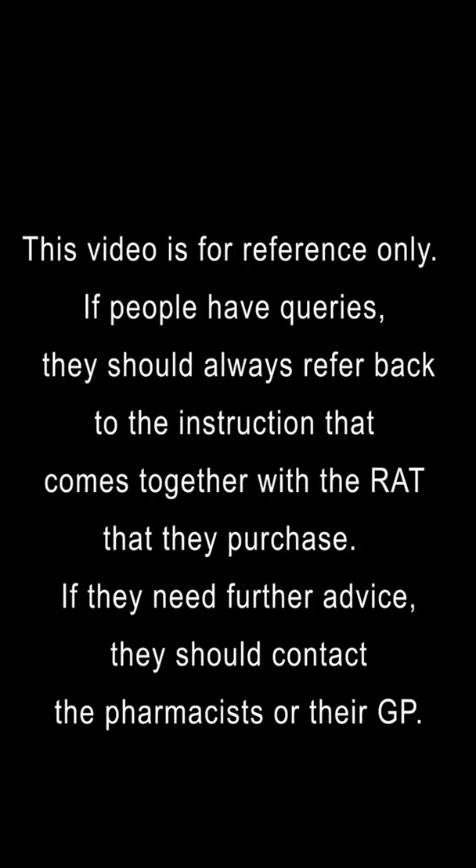This video is for reference only. If people have queries, they should always refer back to the instructions that come together with the test they purchased. If they need further advice, they should contact the pharmacist or their GP.